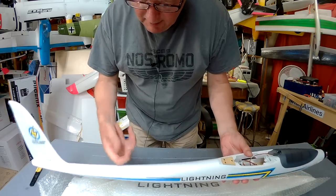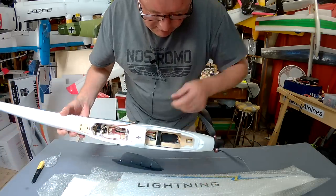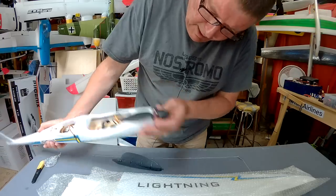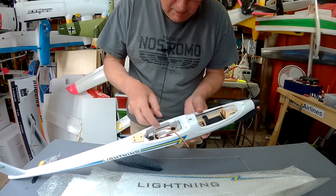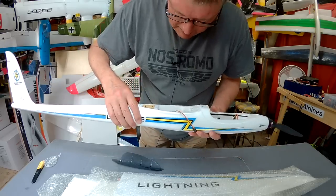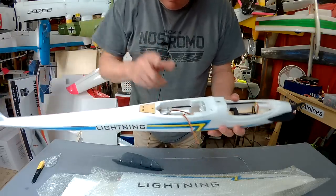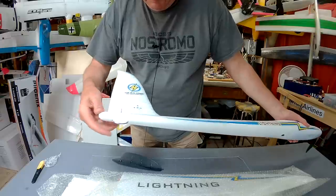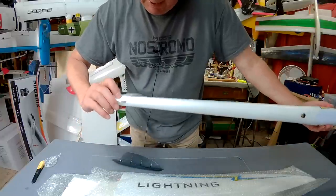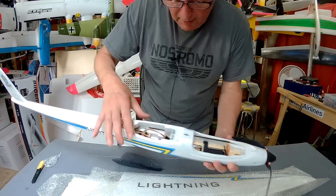First impressions — that foam is super hard and dense. The ESC is sitting down there with ventilation holes for plenty of cooling. Really nice looking spinner and prop. There's a Deans plug and I have a Deans to XT60 adapter, so that's no drama. Rudder and elevator servos are in there, nicely mounted with adjusters and everything. There's a big square spar going through, nice and stiff. Internal rudder control horn set up like a little axle going internally — very nice and slick, aerodynamic. Carbon fibre spars along either side of the fuselage.